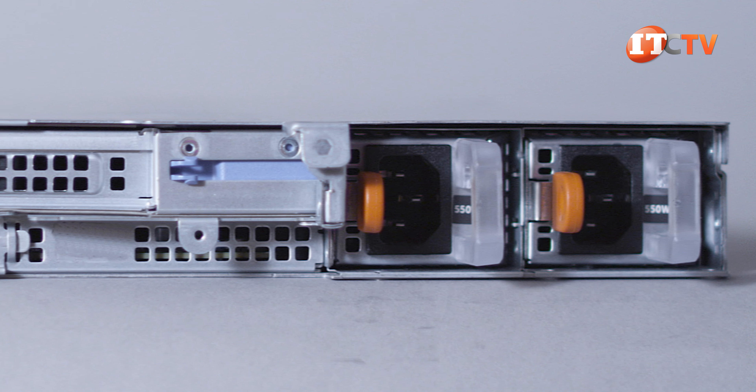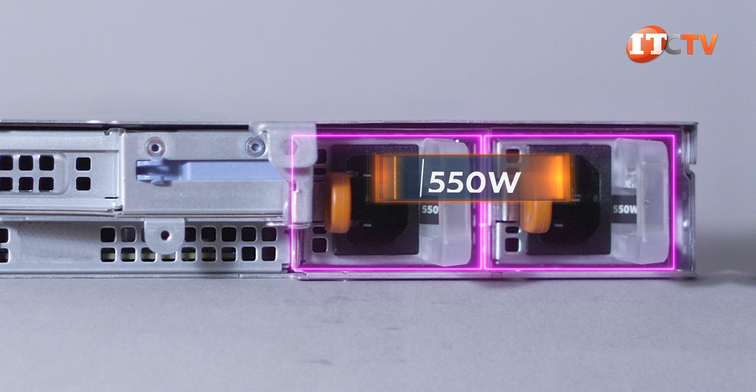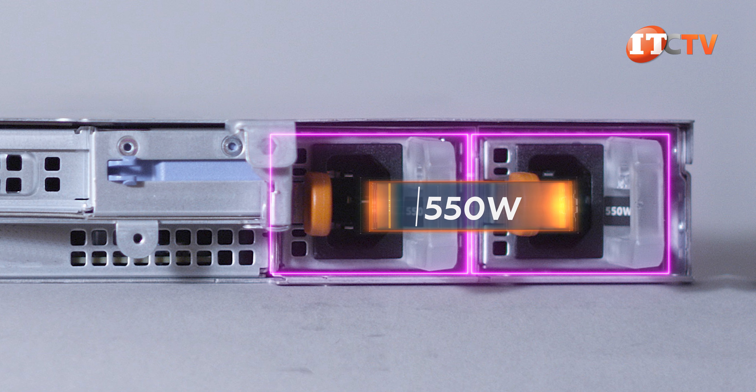On the far end are the dual redundant power supplies, which in this case are limited to 550-watt platinum AC power units.